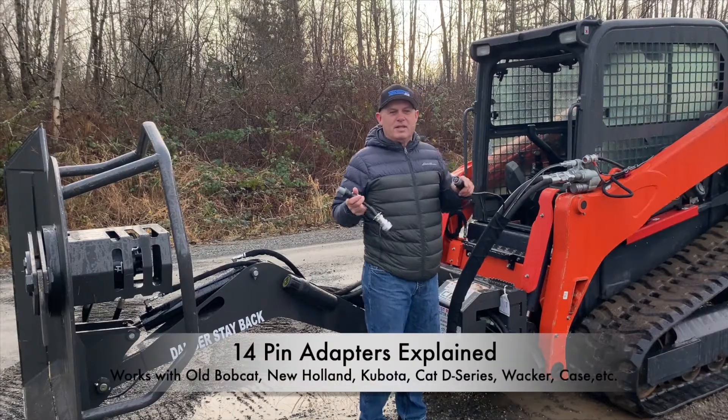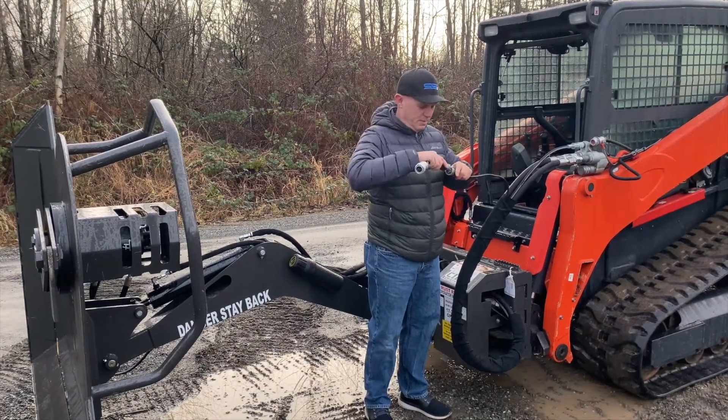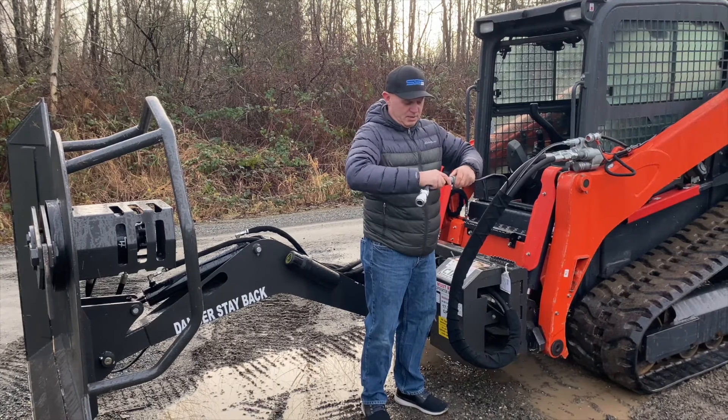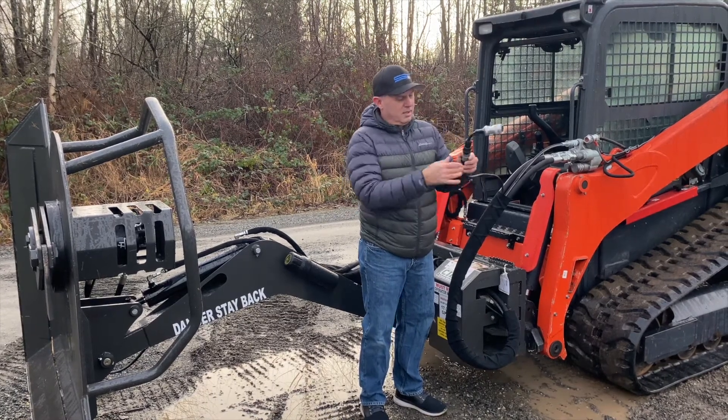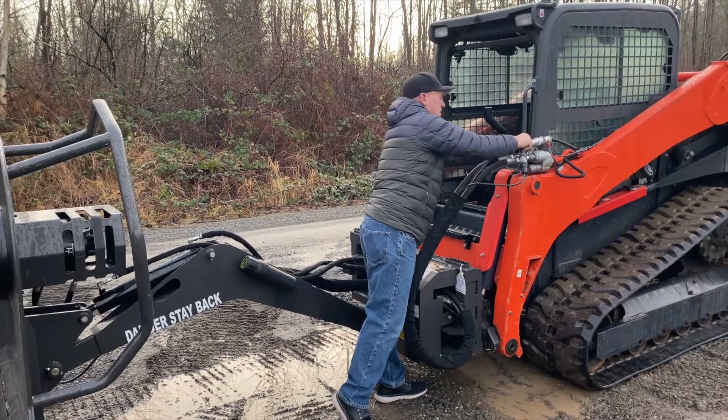So now we're going to run the CID swing boom on the Kubota. I've taken off the 8-pin adapter, now I'm going to put the 14-pin on the same way as I did that. Turn it until it clicks and then turn the collar on — snapped on, it's not coming off — and I plug it into the controls of my machine here.